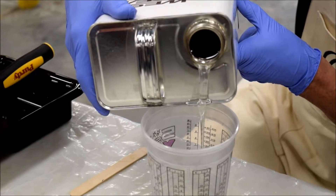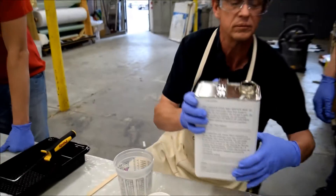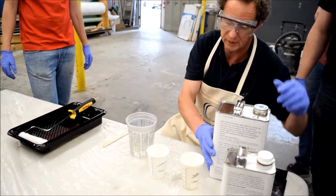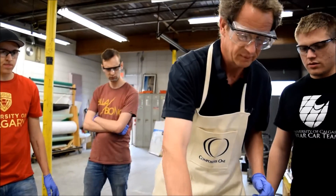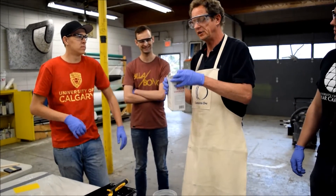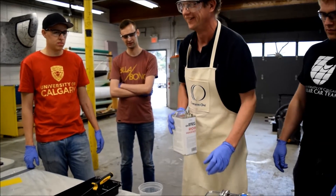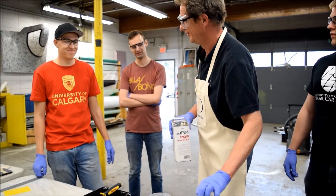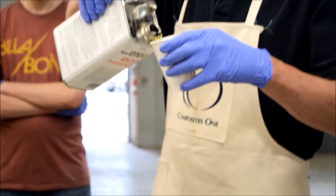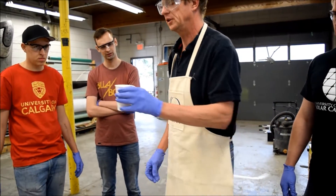These don't come with pumps? They do, but we can also mix it five to one. We're measuring about 300 mils, so a five to one ratio — about 60 mils of hardener.